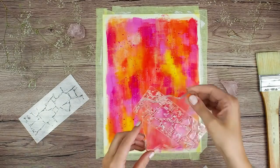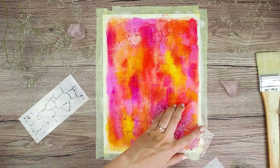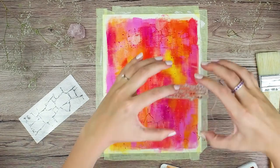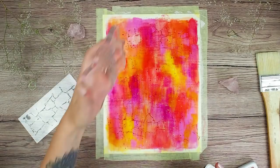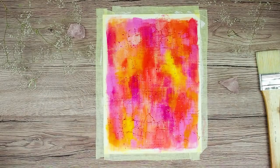And now it's time for stamping. I am using this brick wall stamp — it's great for adding lots of texture — and I am stamping with archival ink. As you could see I am stamping totally randomly and I do not want a perfect impression. And I am also stamping with my little script stamp just here and there.